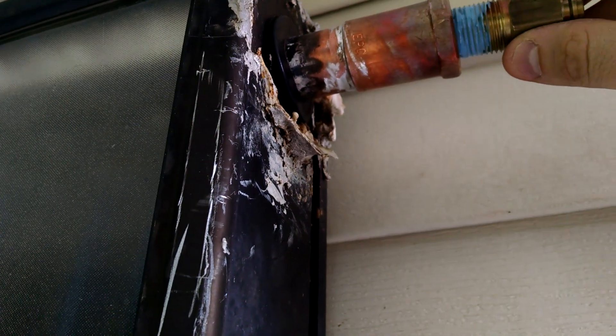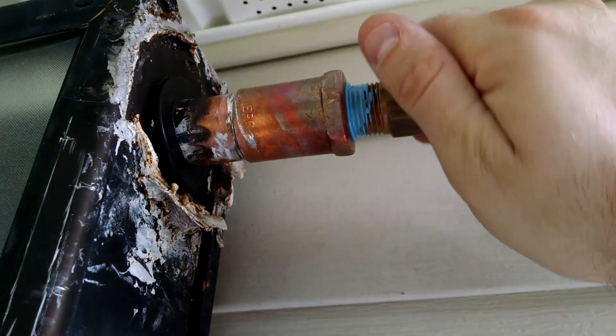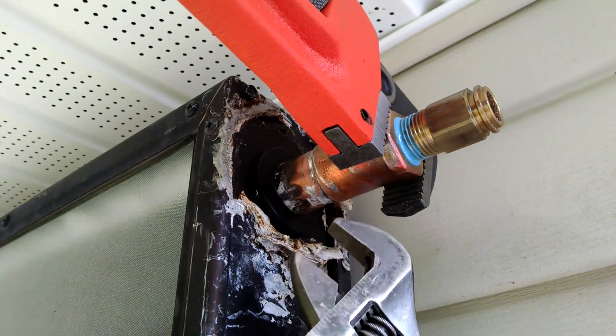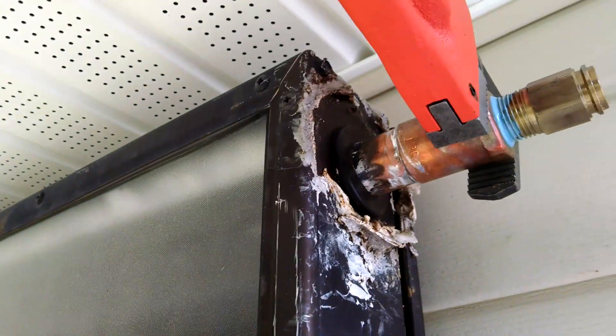We'll put her in there and tighten it up with the wrench. Make sure you put a wrench on this part because you don't want to twist and snap all the copper connections inside the solar panel. That's it — one fitting done and I've got to go back inside.